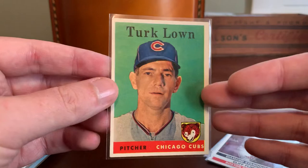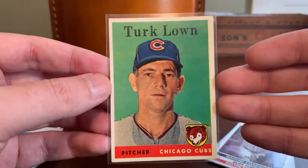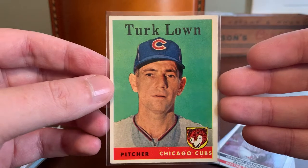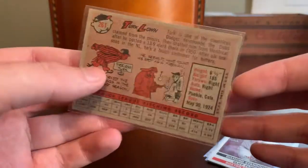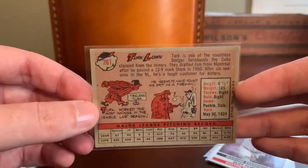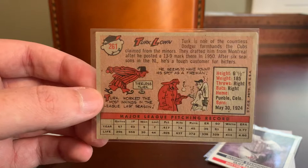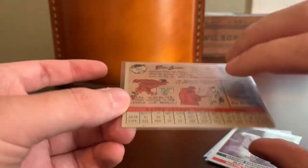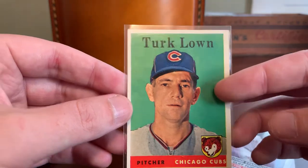Here's one that I would buy today though — a nice 1958 Topps Turk Lown. Love the '58 release, the bold colors. I am slowly working on that set and do pick these up from time to time, but it's very far down the list of sets I would pursue. I saw this one in good condition at a good price for under a dollar and scooped it up.